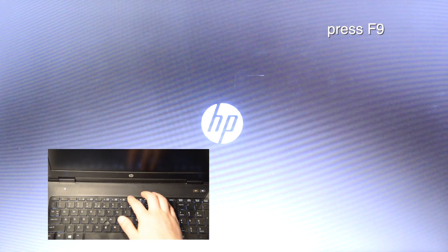Power on your computer and as soon as you see the HP logo, press the F9 key.